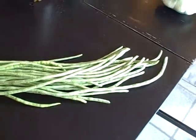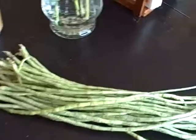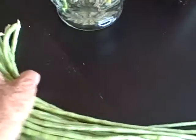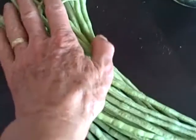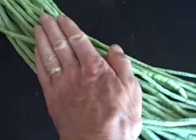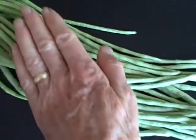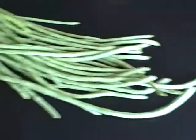Well, here are my yard-long green beans. Just to give you an idea, they stretch at least halfway across the table here. One, two, three and a half hands, some of them four hands long.